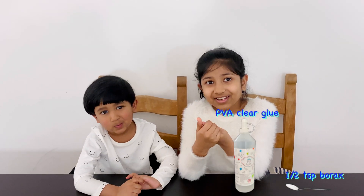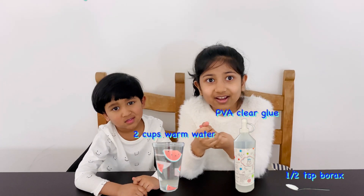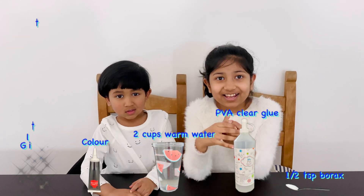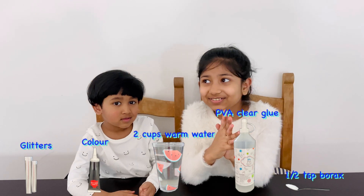If you want to check it out, then it's in the link in the description below. So let's get started! What do we need? Half teaspoon of borax, PVA glue, two cups of warm water, and food coloring and glitter. Oh, I just love glitter, it's so shiny!